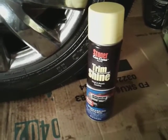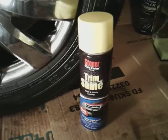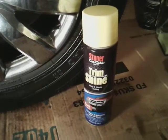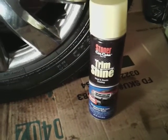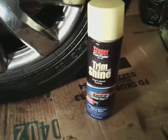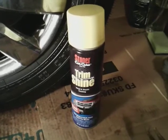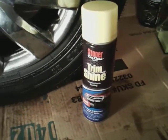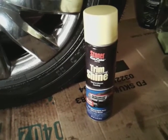Most trim dressings and tire dressings are all for the same thing. I actually ordered this on Amazon — at the time I got it, I ordered it for like seven or eight dollars. I think you can also get it at your local O'Reilly store for around eight dollars. The Stoner's Motion is a good one too, guys — gives you a nice wet look, that's another great product you should look into.